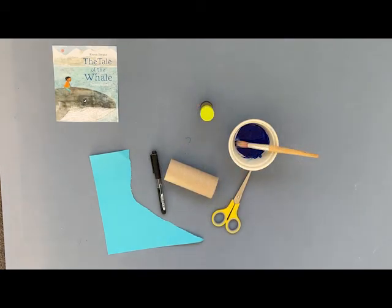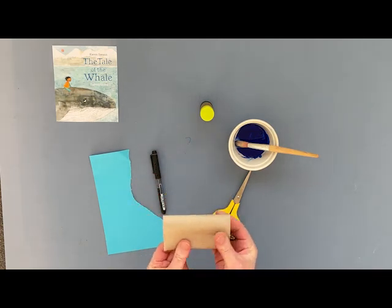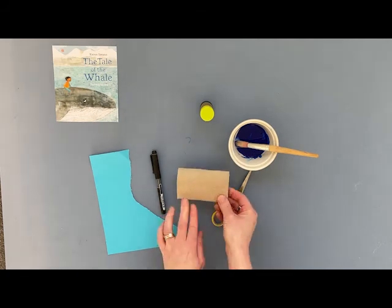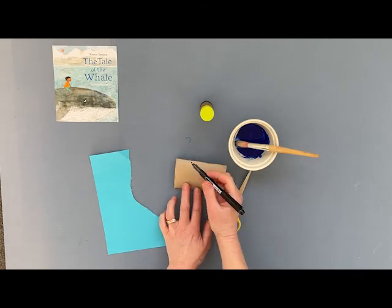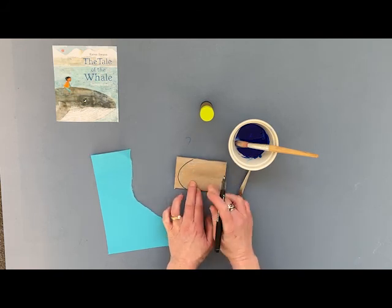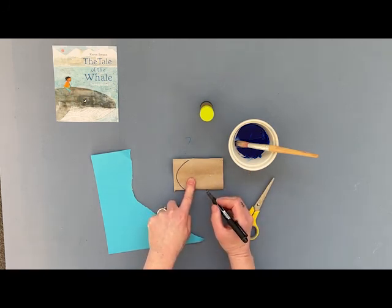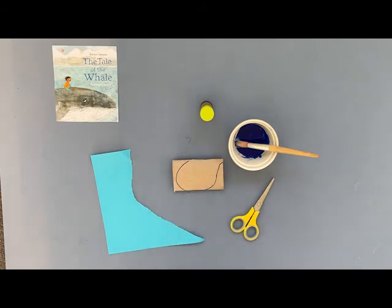So to make our whale today, what we're going to do is take our toilet roll and give it a little squish like this. This is just to make it easier to draw on it. Then we're going to mark a nice simple shape at the front — the front of his face is going to look like a rounded bit. And then we're also going to draw another line which is going to make the tail section, coming up like this and up towards the top. That's just to give you your lines for cutting out.